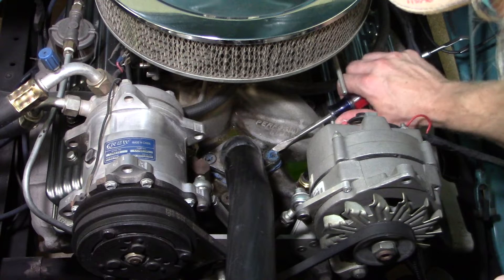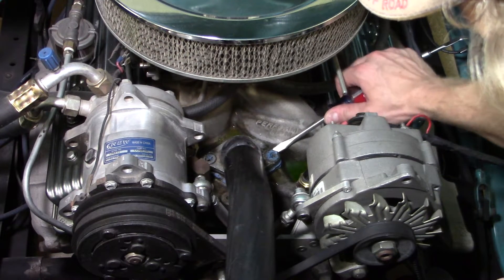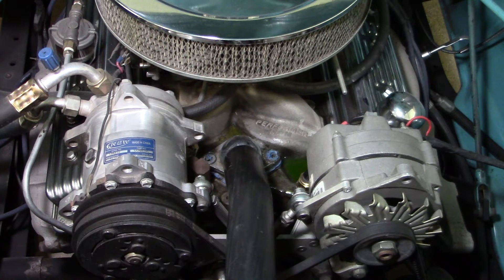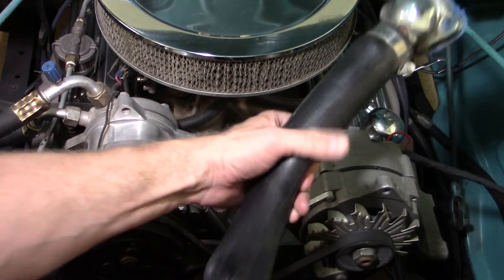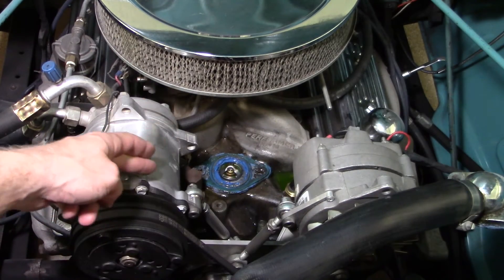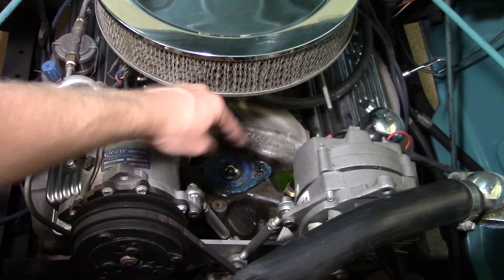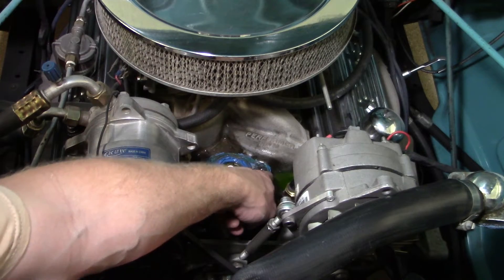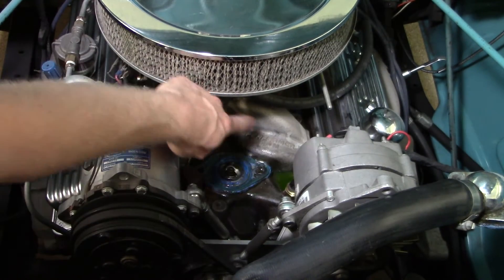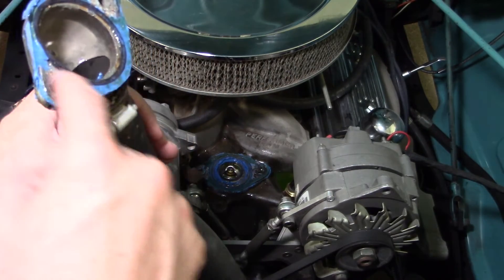I'll use a screwdriver to separate the seal between the intake manifold and the thermostat housing. Here you can see the coolant starting to drain out. Now that enough coolant has drained out, we'll move the thermostat housing with the upper radiator hose to the side so we can get access to the thermostat area. We're going to remove the thermostat and gasket material on that intake manifold surface. Since we are putting a new thermostat housing in, we won't need to clean the old gasket sealer off the old unit.